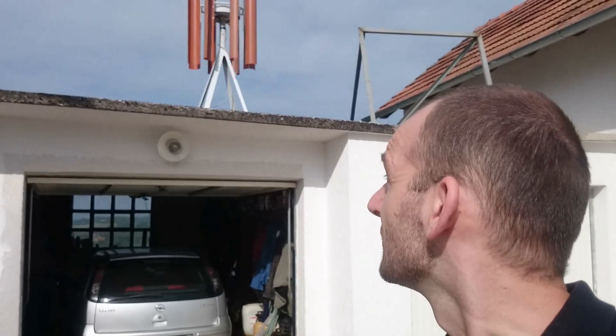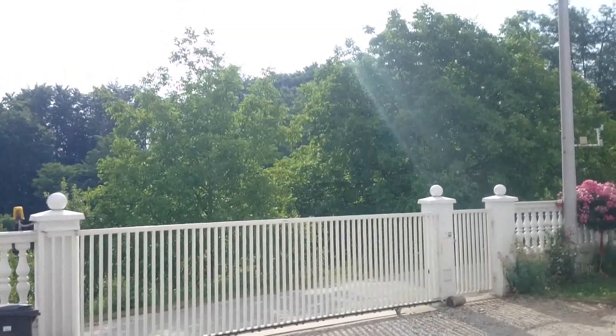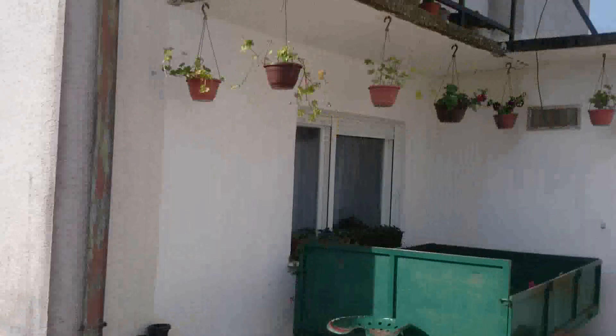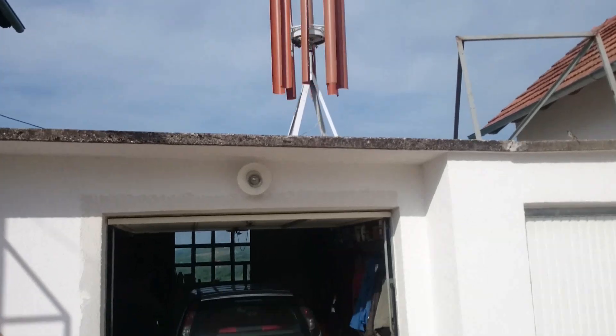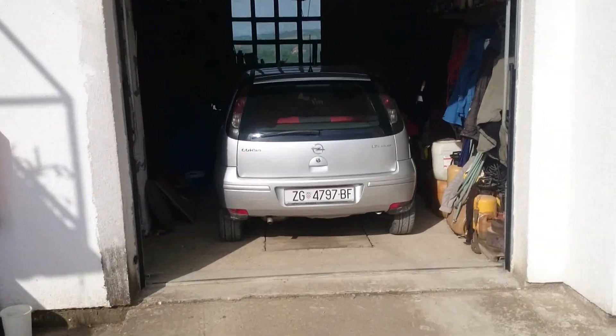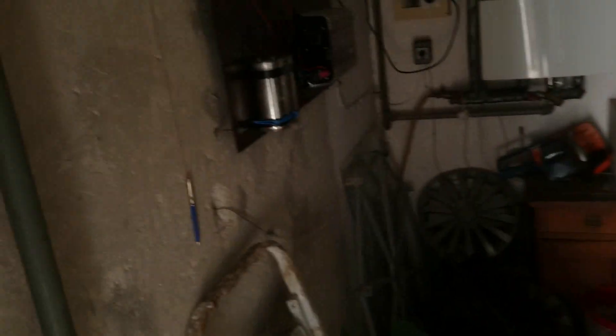The turbine is spinning but the wind is almost maybe one or two meters per second — it's actually not a usable wind speed. But you will see if I turn the camera, the leaves are moving on the trees and the generator is spinning. We'll now see what the speed and voltage are at maybe one and a half meters per second.